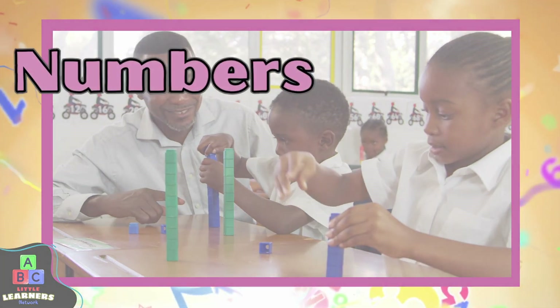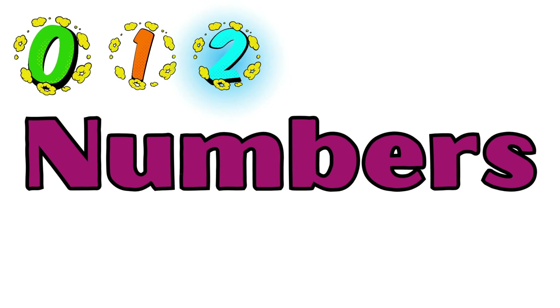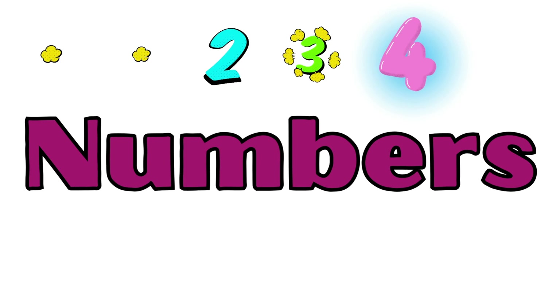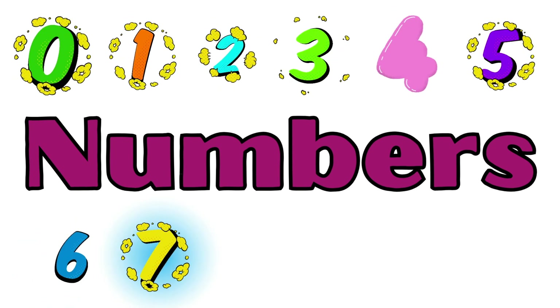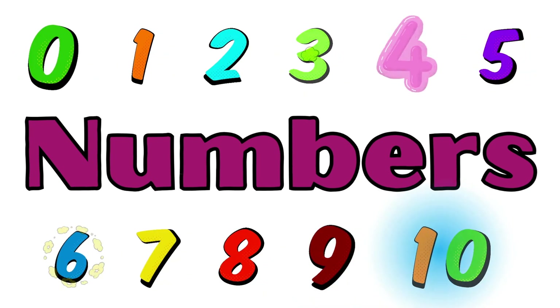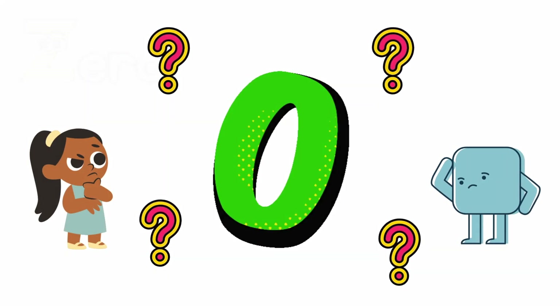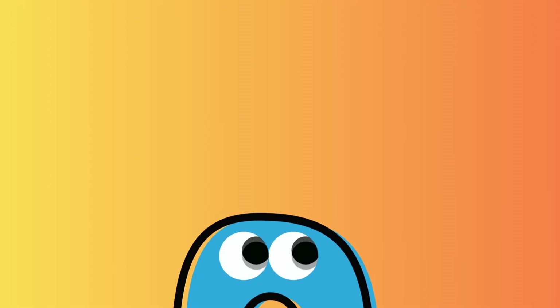Hey little learners, welcome back! We're going to be talking about numbers. Do you know how to count to ten? Zero, one, two, three, four, five, six, seven, eight, nine, ten. Do you know what number is first? Zero! It's a zero. Oh, what number is that hiding?